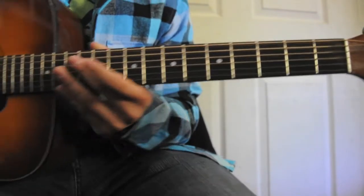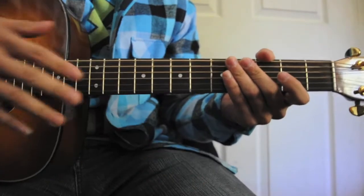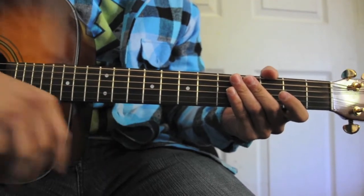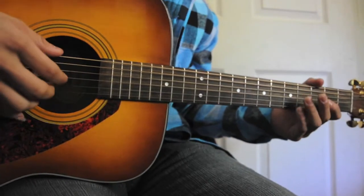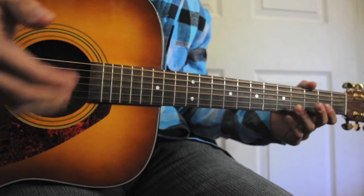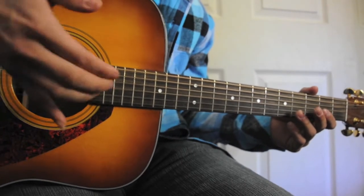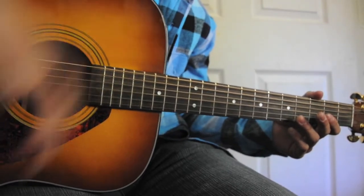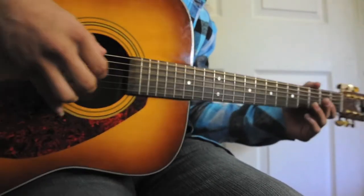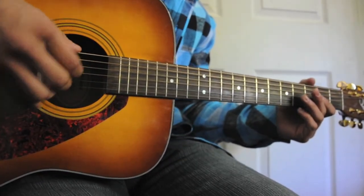So let's start. For the picking, we're not going to be using a guitar pick — instead we're going to be using our fingers. We're going to be using the thumb and three fingers: the pointing, middle, and ring finger, over the first three strings, doing this kind of picking. For these three strings, you kind of just want to make them into like a claw. I like to keep my pinky down to keep it steady.